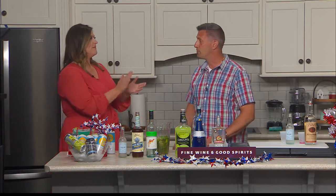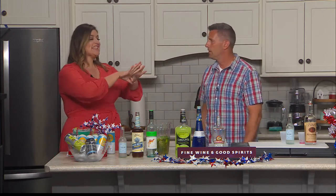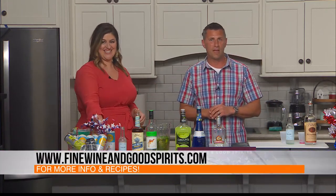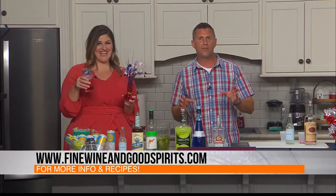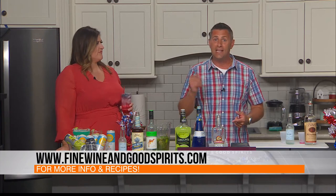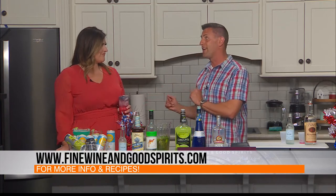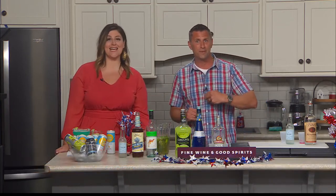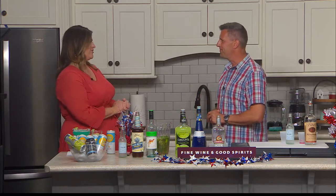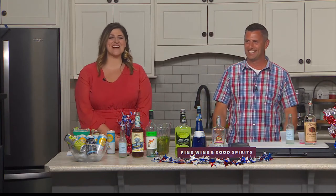We do always emphasize drink responsibly — be safe, especially during the holiday. Don't mix drinking with fireworks. But if people want to get these recipes and check out all the fun, they can go to finewineandgoodspirits.com or fwgs.com. And I also want to make sure everybody knows — if you have a Fine Wine and Good Spirits store in your area that is normally open on Sunday, it is open on July 4th, except in some of the very small stores that don't have normal Sunday hours. So if you're a procrastinator, they can still help you out on Independence Day. Dave, always a pleasure having you on the show. We'll be back after a short break, so stay with us.